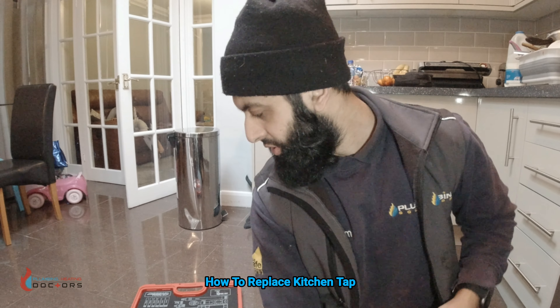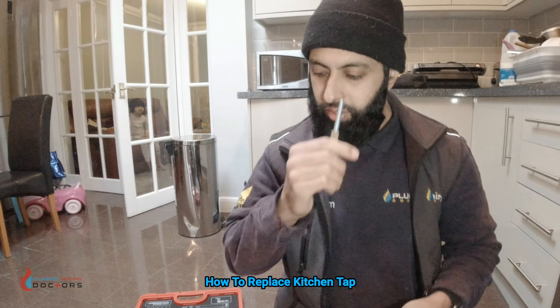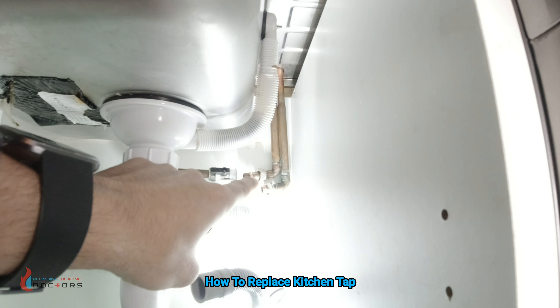A simple spanner should be all right. So let's get back onto the job. The issue we're going to have now is these angle valves are going to stop us from pulling the tap out, so I'm going to show you a little trick of what I do to get over this.